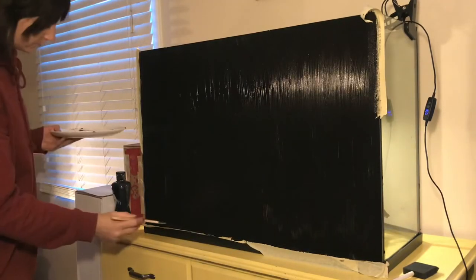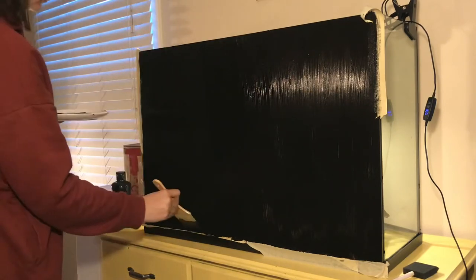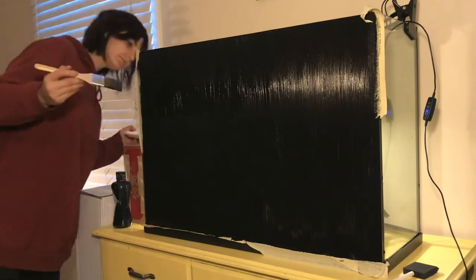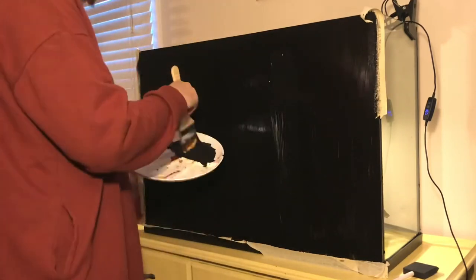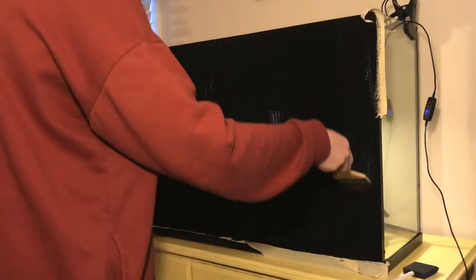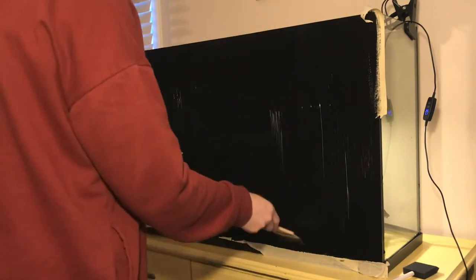So once I completely cover the back of the aquarium, I go back to make sure all of the strokes are going in the same direction and cover up any thin parts that I notice. From the inside it looks absolutely amazing — it looks flat with no appearance of lines. So I think as of now I would suggest a soft bristle brush as a method to paint the back of your tank.